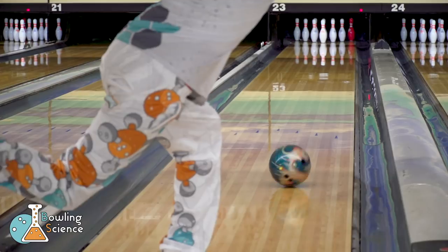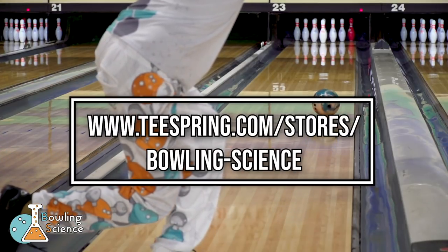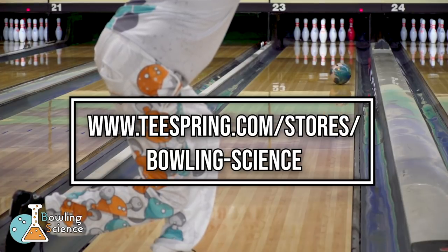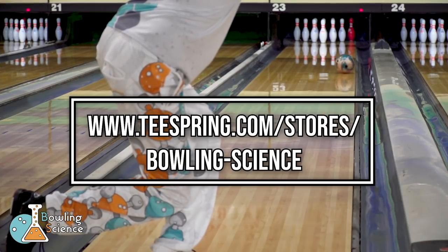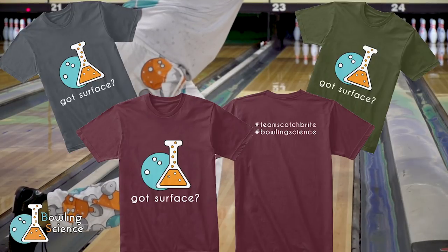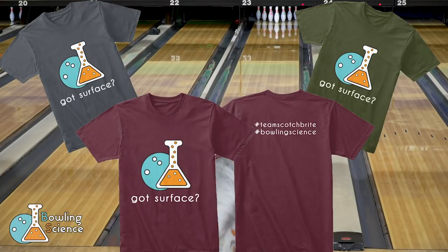Before we get started, I want to take some time to talk about our sponsor today — it's me! Today's sponsor is the Teespring Store for Bowling Science, found at teespring.com/stores/bowling-science. There you'll see these awesome Got Surface shirts that go along with your Scotch-Brite pads.